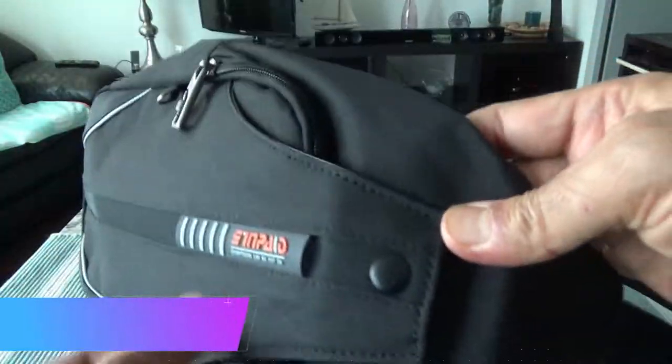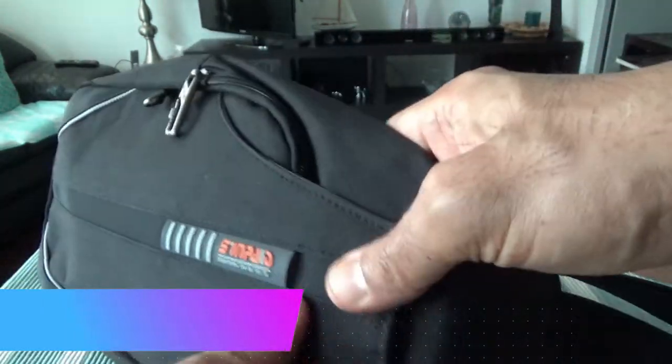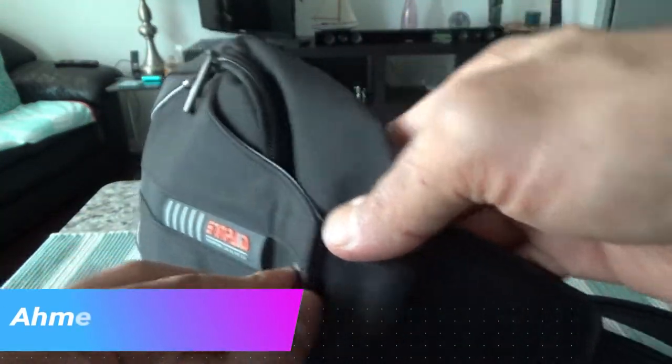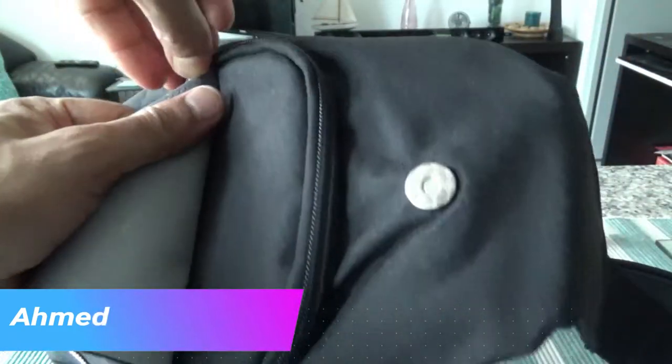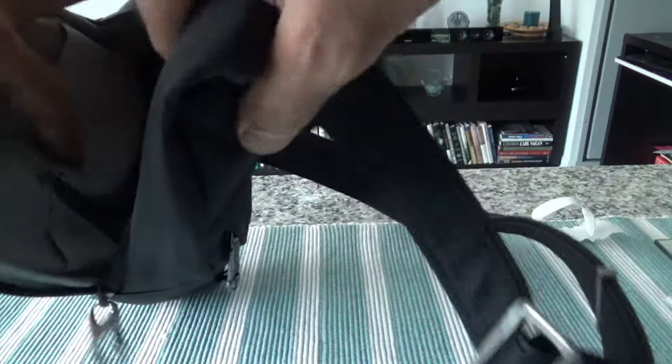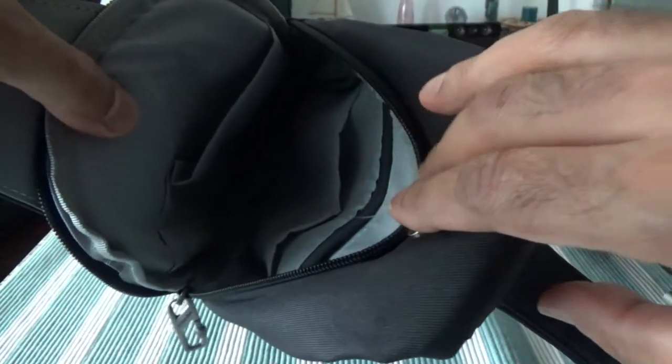Let me open this and see what kind of space we have inside. There's a button-type feature — not magnetic — that holds it closed. When you open it, the space inside is very small, not big. It's good for a tablet, phone, passport, keys, and stuff like that, but not for a computer or laptop. That's fine because this is perfect if you're trying to carry just a few small items when you're traveling or out.